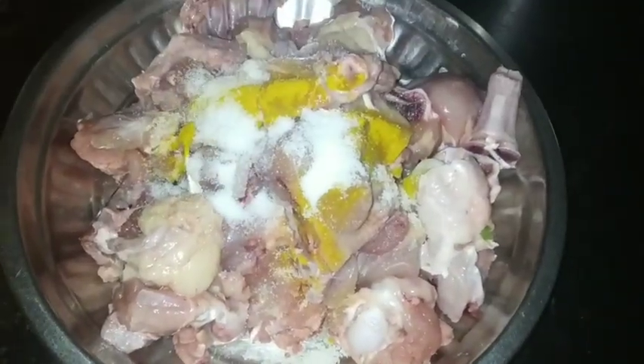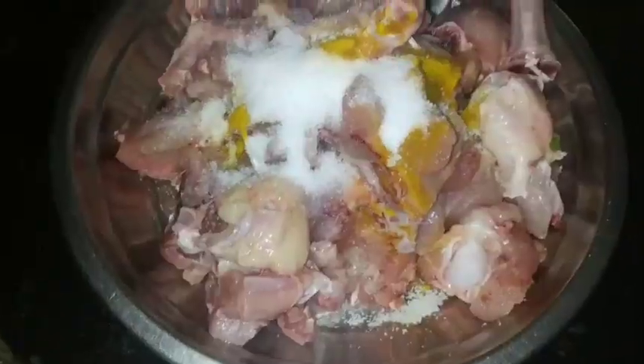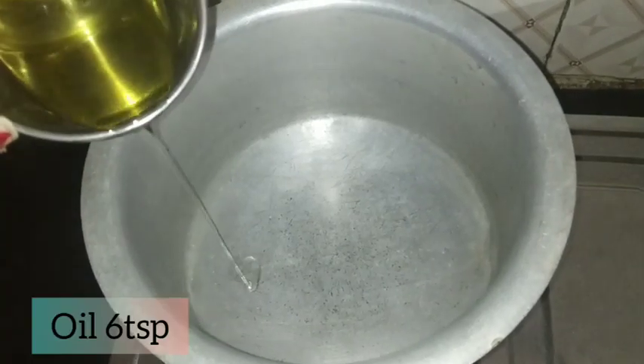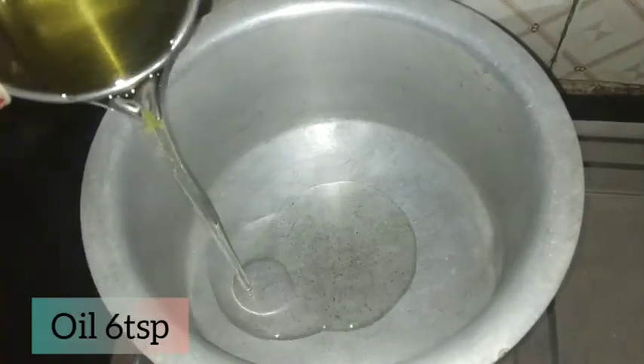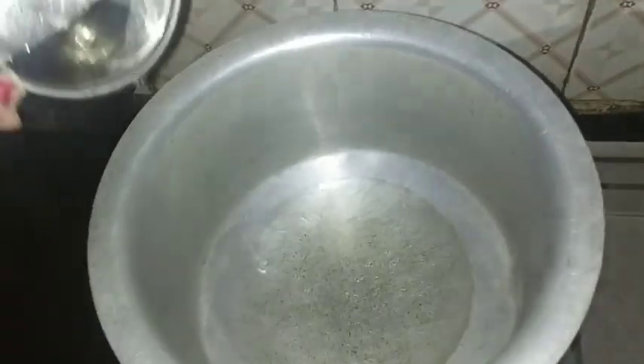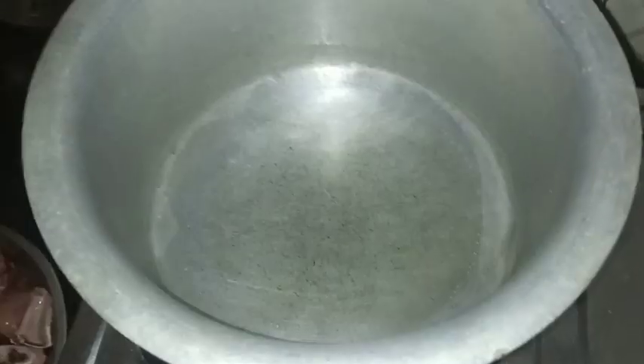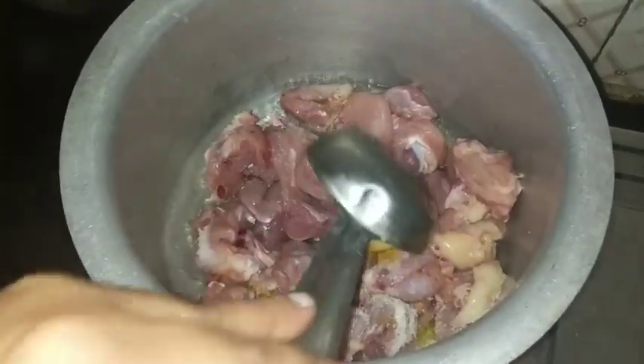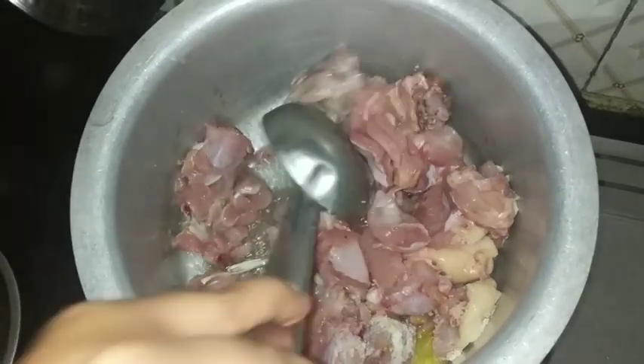We are going to mix it. We are going to fry it. We mix the chicken — no chicken will be poor. We are going to eat meat.